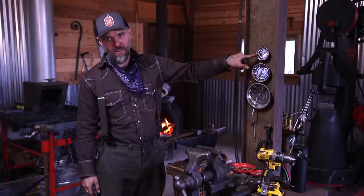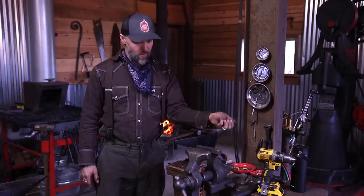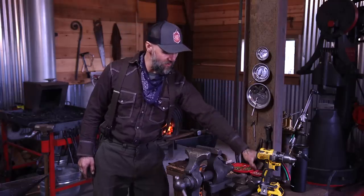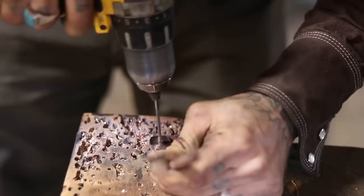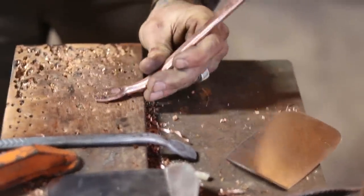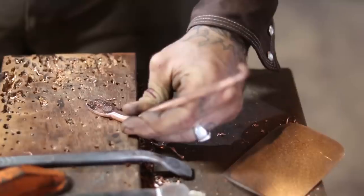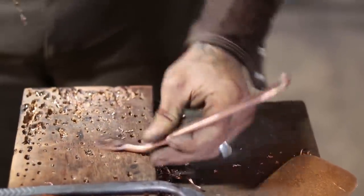Now we're at the rivet station. Everything here is specialized for riveting, and I have my two different sizes of drill bits for my two different rivets. I use brass rivets for the skillets, and copper rivets for the spatulas and the smaller utensils — the ladles and stuff like that. One reason I don't center punch is because by not center punching, it gives you the ability to walk the hole left or right and do fine adjustments to get it centered even after you've started the bit.